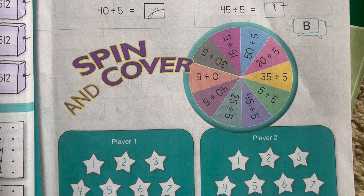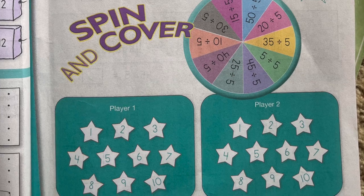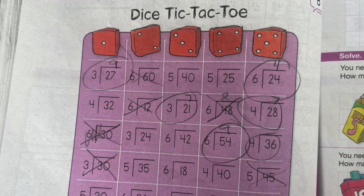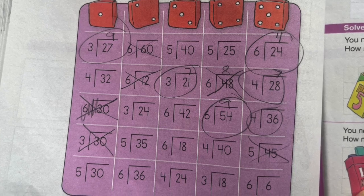It has the colorful workbook pages inside, the fun games that Math with Confidence is widely known for, and a scripted teacher's guide so you know exactly what to do. The answer keys, game directions, and all of those things are right inside the teacher's guide, just like normal.